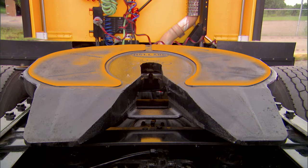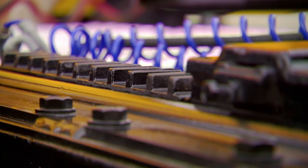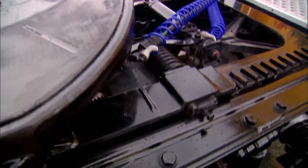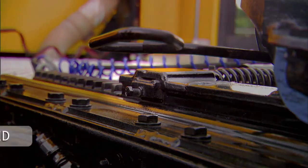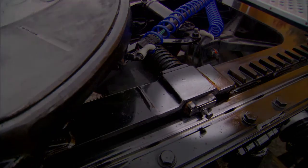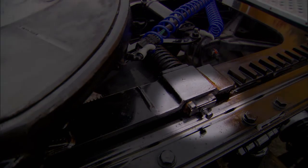Simply make sure lube pads are in place and securely fastened. 5th wheels mounted on sliding brackets must be visually inspected. Inspect both sides of the 5th wheel and slider assembly to be sure plunger lock bars are fully engaged. The slider must be secured and locked in the proper position for safe operation.